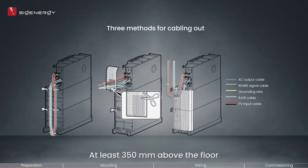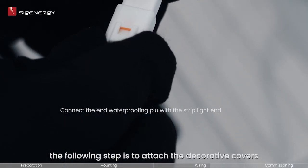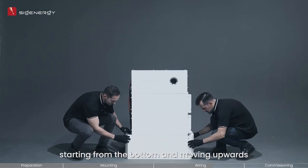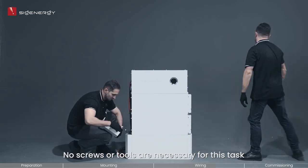The video demonstrates recommended methods for cabling out. After finishing the wiring, the following step is to attach the decorative covers. You should connect the light strip and firmly fix the decorative covers on both sides, starting from the bottom and moving upwards. No screws or tools are necessary for this task.